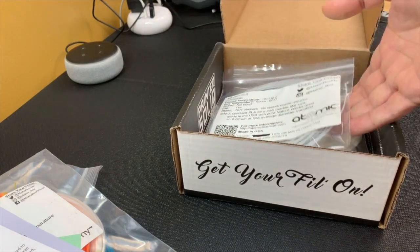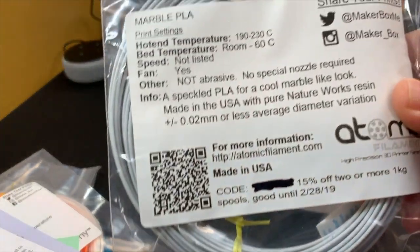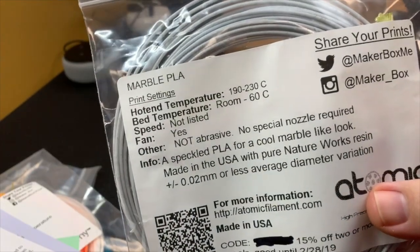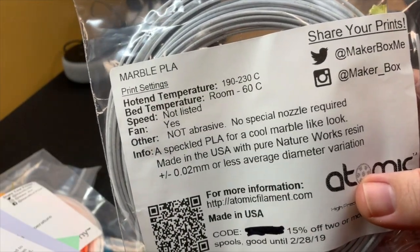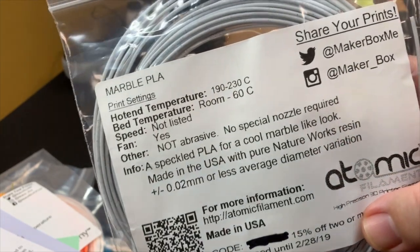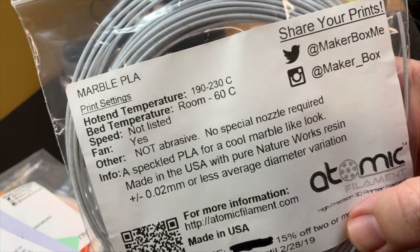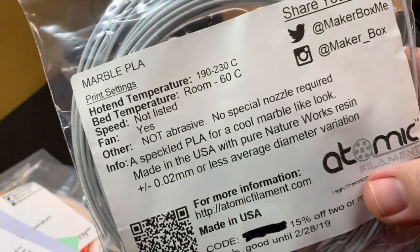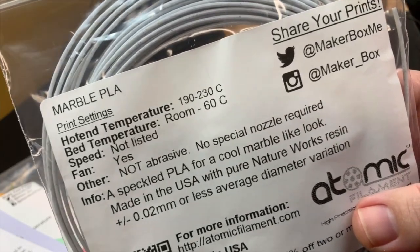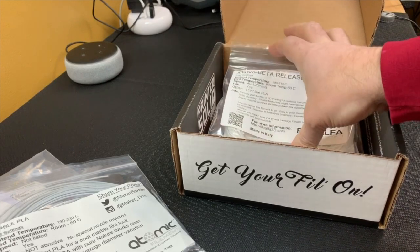Now we're into the samples that would have come with the Explorer's Plan — these are usually more advanced samples. The first one is a marble PLA, so that's not actually a challenging material, but this is something I would normally expect in their Explorer's Box. It should be easy to print and marbles are always fun. It looks like a decent marble, and that's from Atomic Filament.